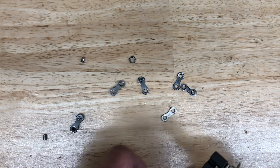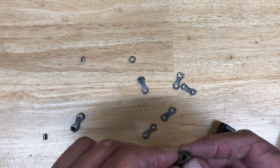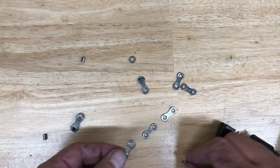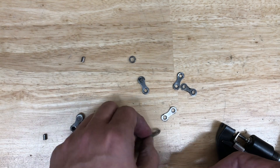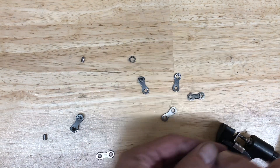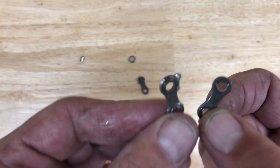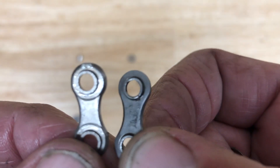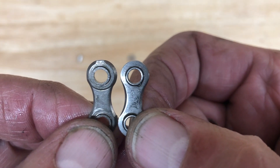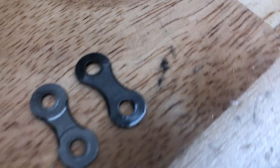Just looking at and comparing the two inner plates — the part that holds the roller in. If you look at those two plates side by side, I've got the real one in my left hand and the fake one in my right hand. You can see the one on the left has much more to it. The beveled part goes all the way around the round portion of the chain, and there's a little ring part where the actual roller goes against.